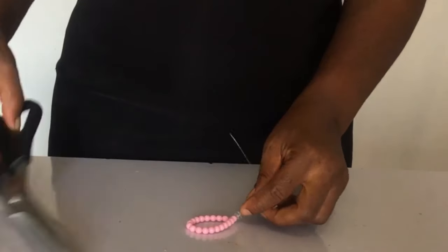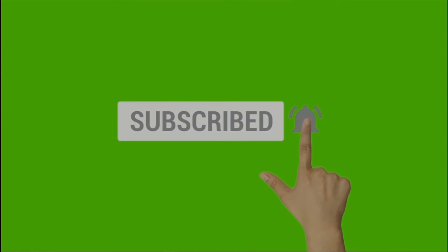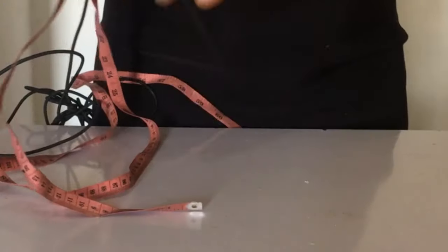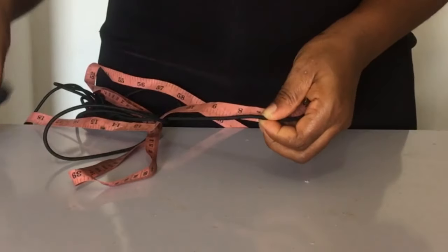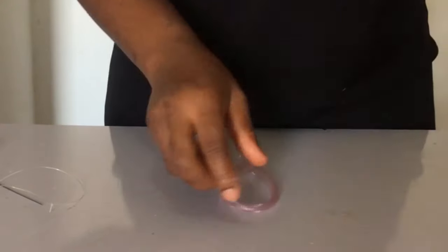If you're gaining so far please do give me a thumbs up and subscribe to this channel, and click the bell button so you get notified when I upload new videos. We're going to be making two pieces of those beaded loops. The next thing I'm going to do is cut my elastic band — for my hair ruffles I cut seven inches. Do let me know in the comment section below how many inches you cut your elastic band and your reason why.